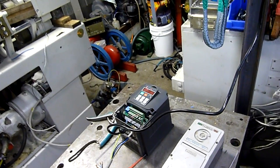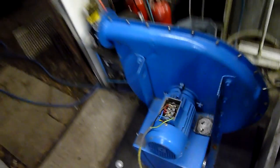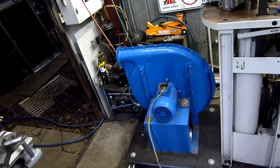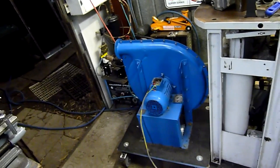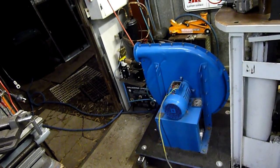Makes a nice sound when it spools up. I can tell you now, that's a good blower. I might keep this motor on it for now. It runs cooler on this drive than it does on my other one. And yeah, it is running backwards — I can see the fan going the wrong way.